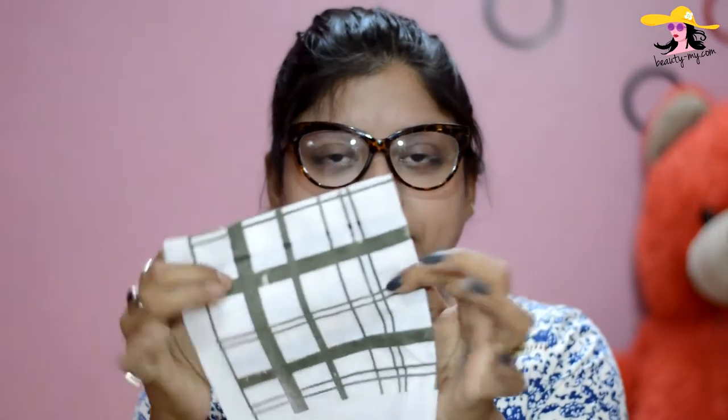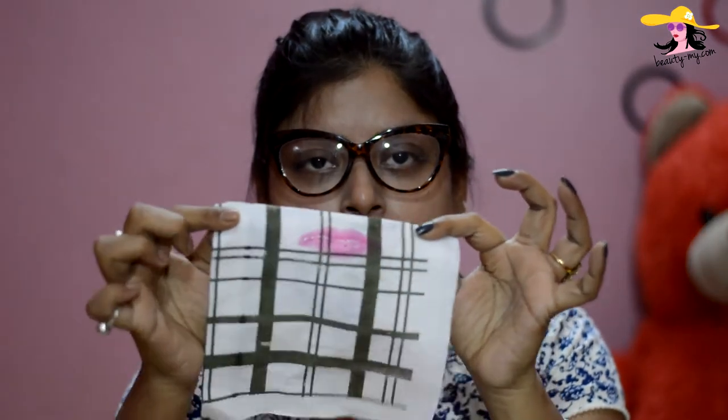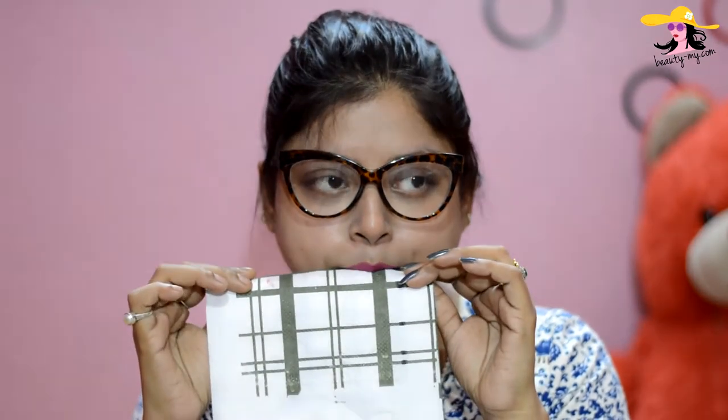As you can see, I've applied the lipstick very generously and it's quite shiny. The first hack I'll show you is using just a paper napkin — a normal one. Place it on your lips, close your mouth, and gently press it on your lips like this. As you can see, I've got marks of my lipstick on the napkin.